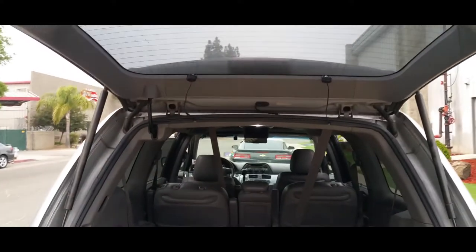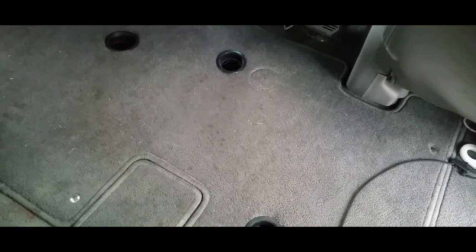And the subwoofer. I've made three breathing holes. I have the subwoofer down in here — this is where you hide it away under the middle seat.